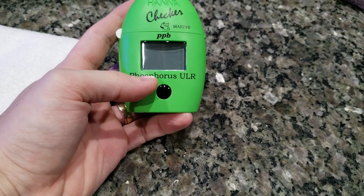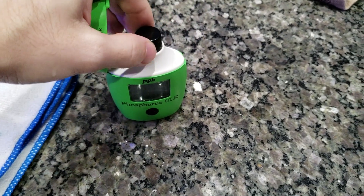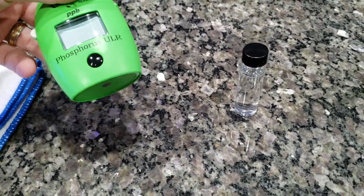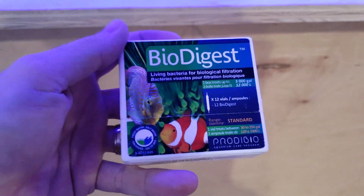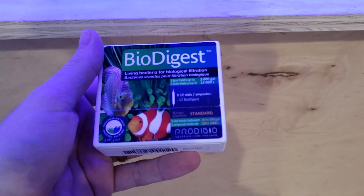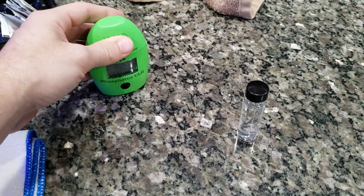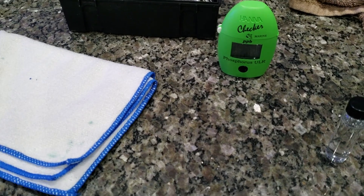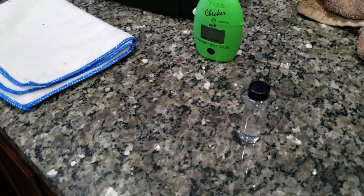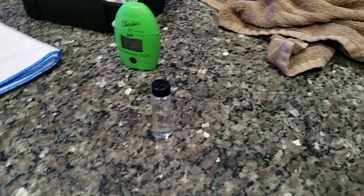So 0.117 parts per million was 38 parts per billion, and it went from 38 to 4, which is pretty drastic. I'm not sure what happened because I didn't change anything. The thing I did do last Sunday was dose some BioDigest — this is the BioDigest I dose bi-weekly by ProntoBio. It's possible that kicked in, but that's a pretty dramatic drop. That could also be why it seems like the cyano is starting to retreat a little. I'll still go ahead with the plan to siphon some of it out, and I still want to run some KemiClean.